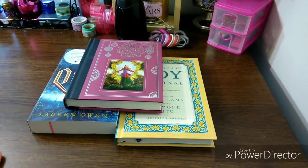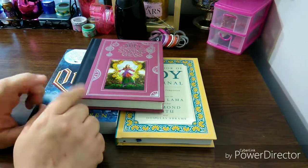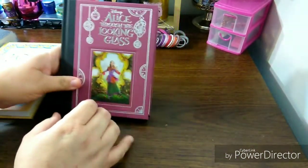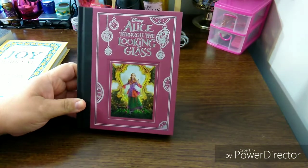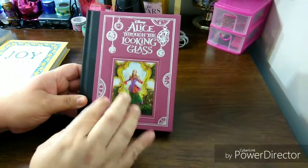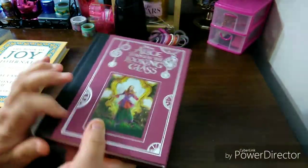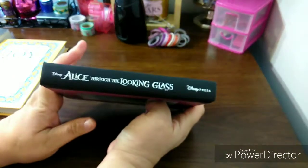The first one — all three of these books shocked me, but this one really shocked me. This is the Disney Alice Through the Looking Glass, and look at the beautiful cover. I said this in the Dollar Tree haul video, but look at this cover. This cover is gorgeous. This is everything. You have silver foiling going on, you have like a photo picture effect. Gorgeous spine — it's simple.